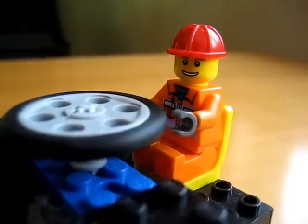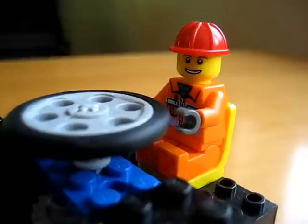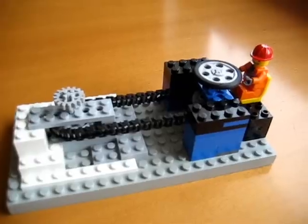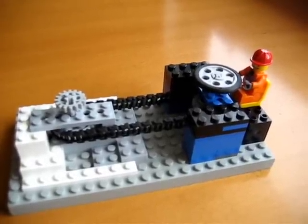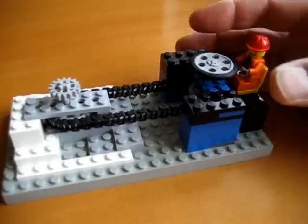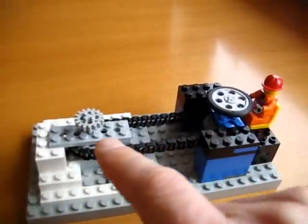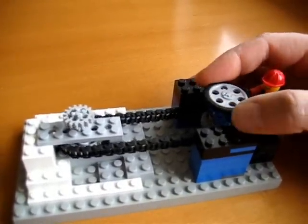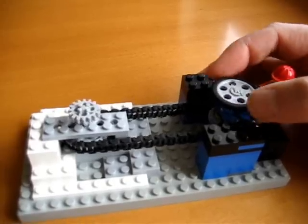Hi, welcome to our Simple Machine series. I want to show you something that Daddy built for Talon to help explain some of the principles. This little device shows how you can translate a motion using a belt drive. You can have it go from motion from here and then displace it over here if you need to offset it for a certain reason. So this little man is in charge of steering and he can turn that belt and move that gear.